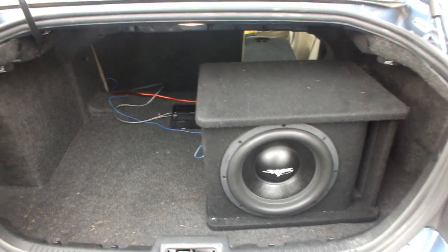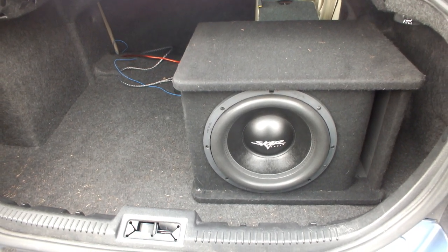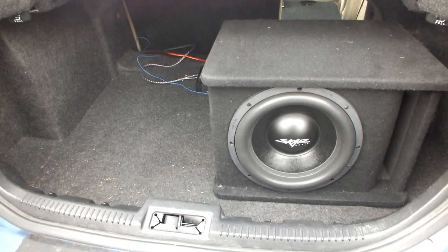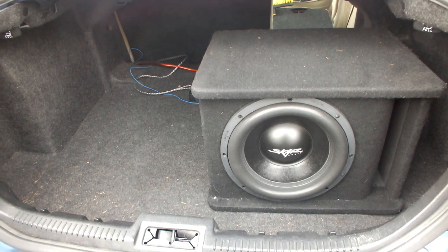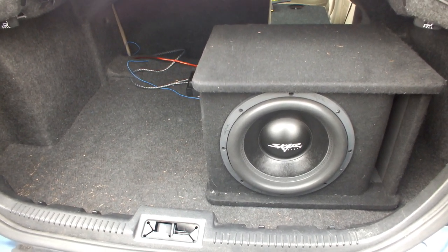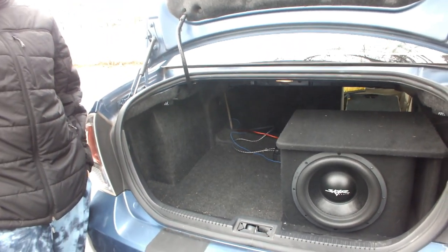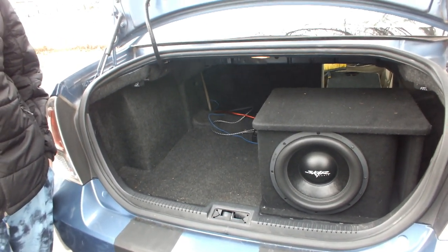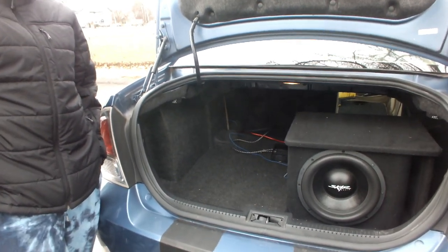All right, guys. So welcome back. You saw we had some noise in the line — we showed you that live. We changed it over to the X-Scorpion, showed you that live. When he went and powered it up, everything was fine, the noise was gone. But he went and was playing music and the bass and the amp was almost non-existent — like he was listening to his stock radio. So I said it sounds like we still have a grounding problem.